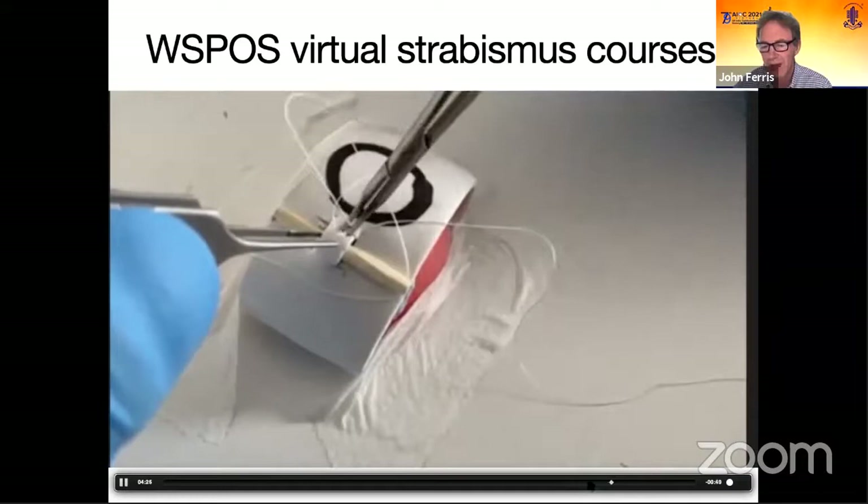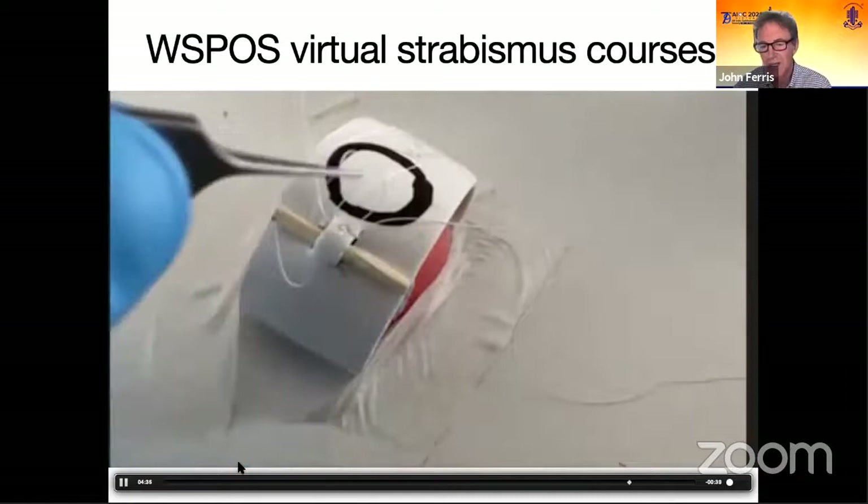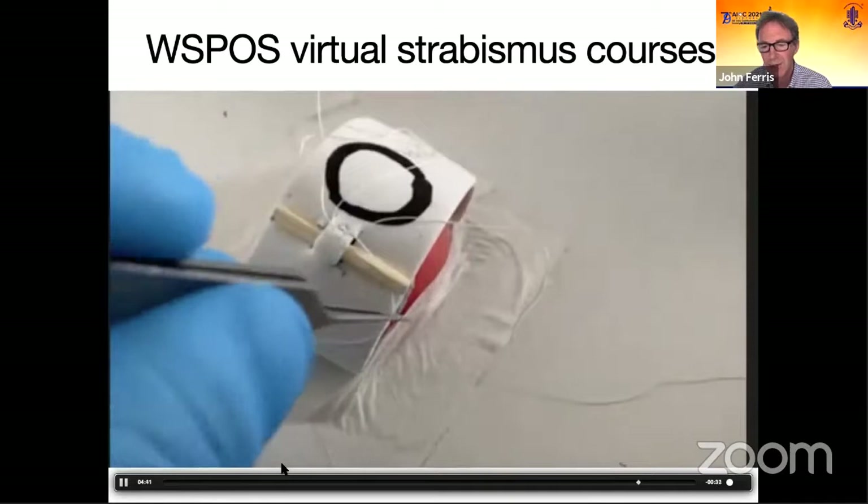We ran the advanced course literally last Saturday, where we were doing adjustable sutures, plications, transpositions, and inferior oblique surgery. All of these are available on the WISPOSS YouTube channel if you want to see them in more detail.